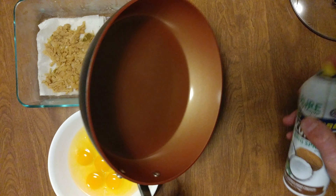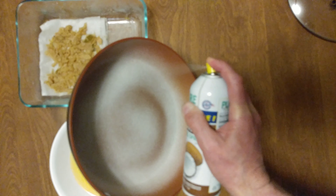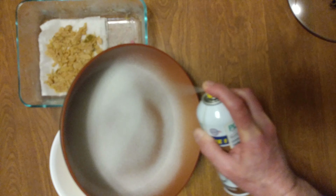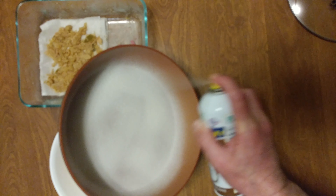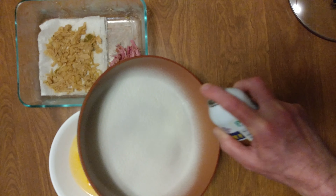It's frittata time. You notice how I always turn it sideways. There's a good coat of coconut spray — thank you, Dollar Tree. Get the edges.